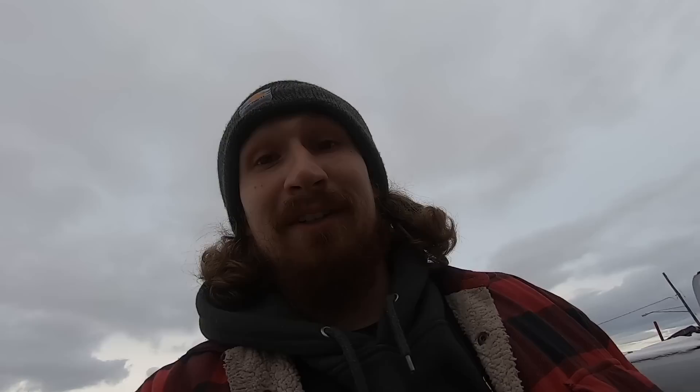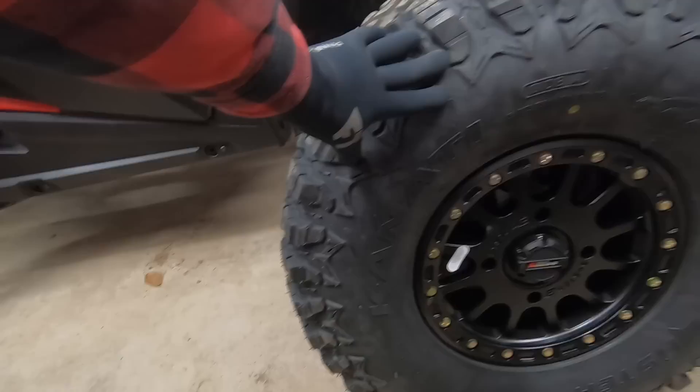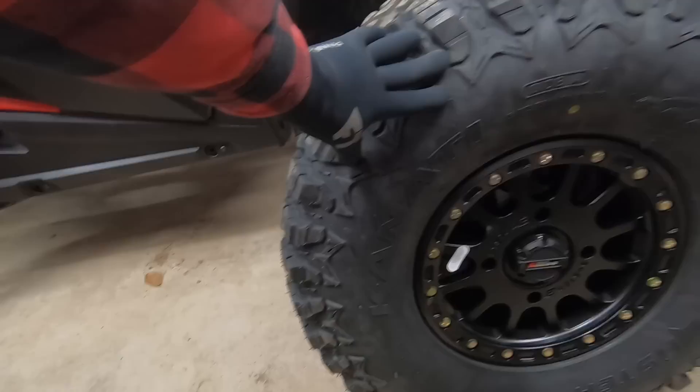Just got to Classic Motorsports — it's time to see these puppies in person. And just like that, they're inside the dirt compound.